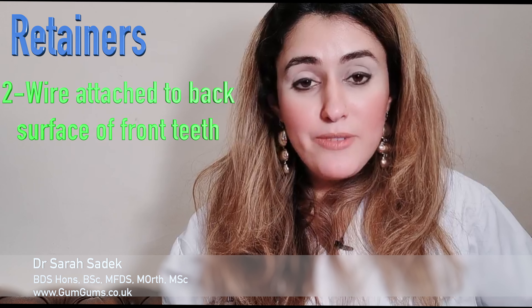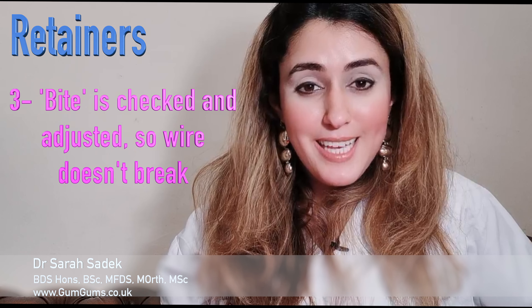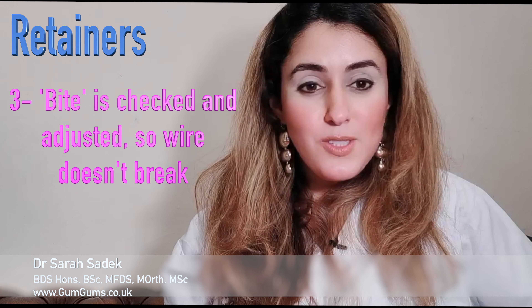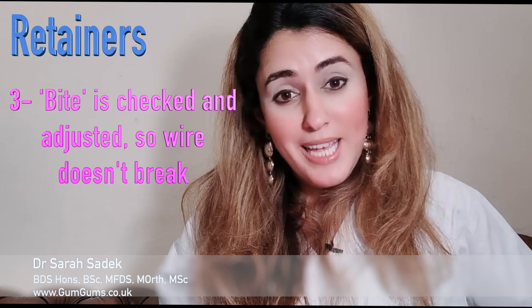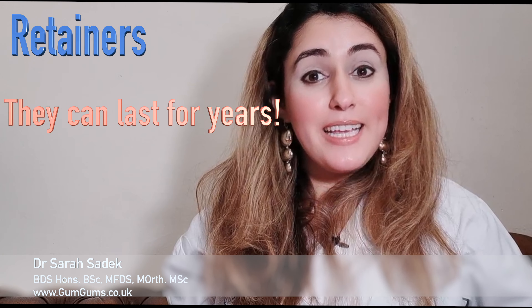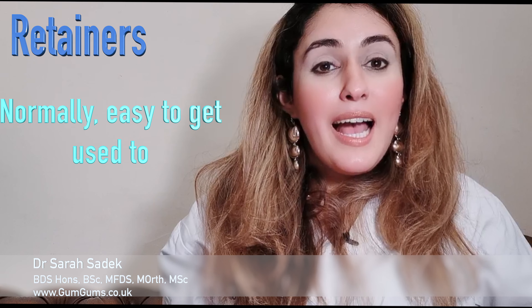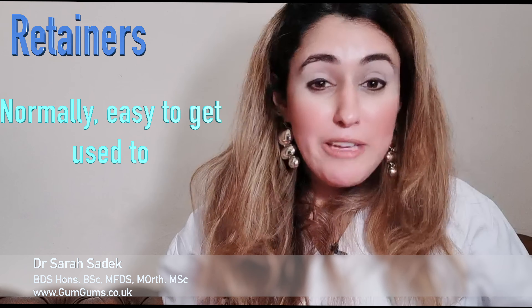The wire is attached to the back of your teeth using a composite material. Your bite will then be checked to make sure you aren't biting into the wire or the composite material, which could cause the fixed retainer to break. The great thing about getting a fixed retainer is that it can be left on for years, and once your mouth gets used to it, which won't take long, you won't even notice it's there.